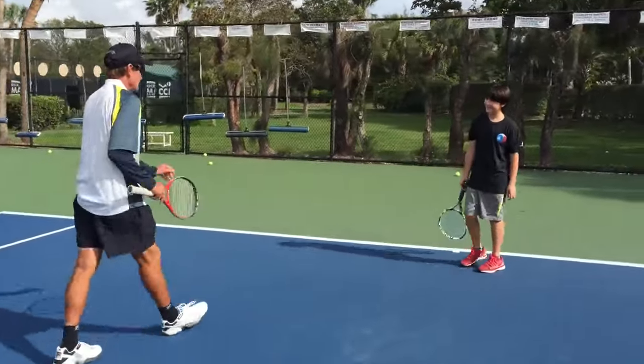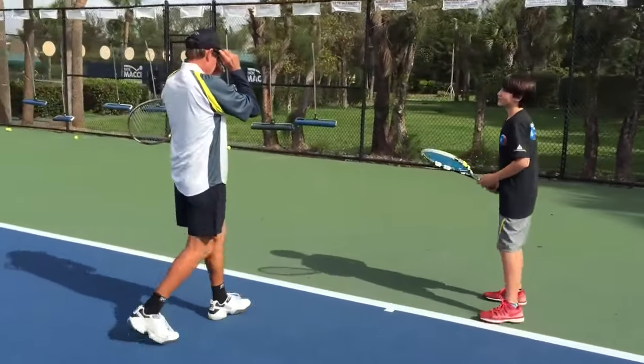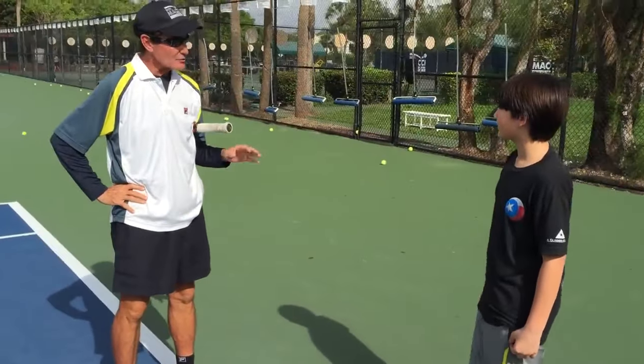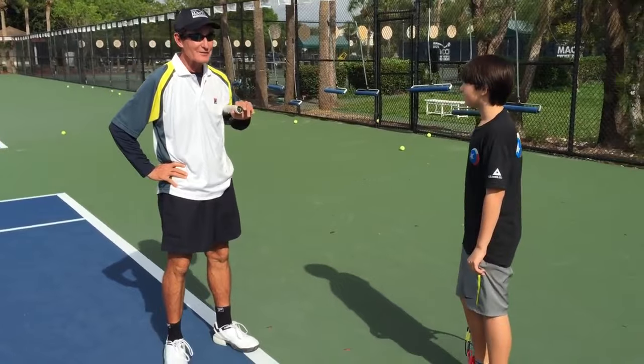Let me explain. On the forehand down stroke, there's not a wrong way or a right way — okay, there's a better way. I'm not saying it's wrong the way you're hitting — well, I am saying it's wrong the way you're hitting the ball.